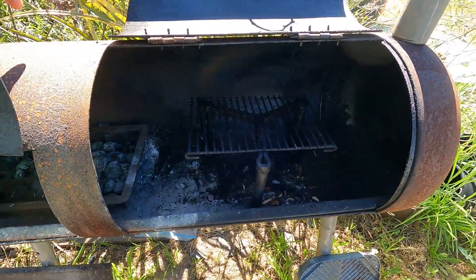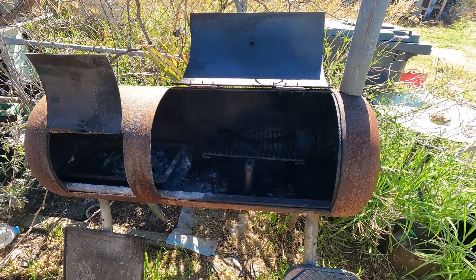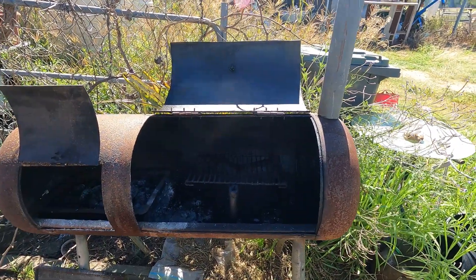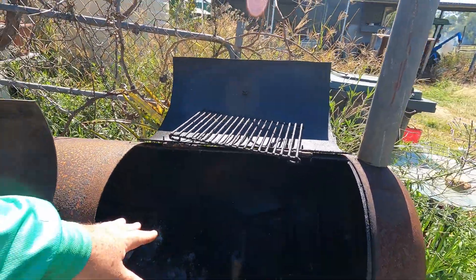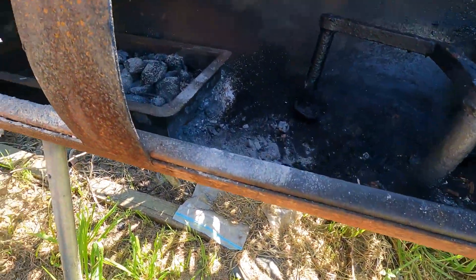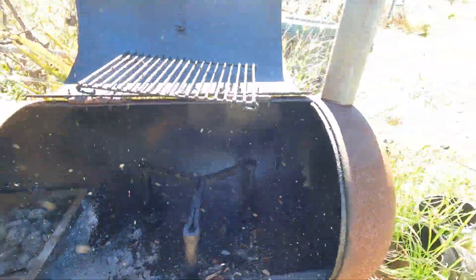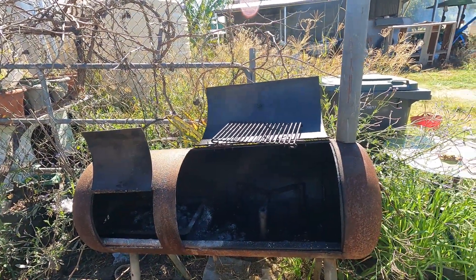You really don't need a lot of money — you can pick up one of these gas bottles for next to nothing from an old gas bottle place. The other thing you can do is take the rack out completely, put all the heat and fire in the bottom, leave it fully open, and then set a barbecue plate in there — so it's just another way of having a barbecue as well.